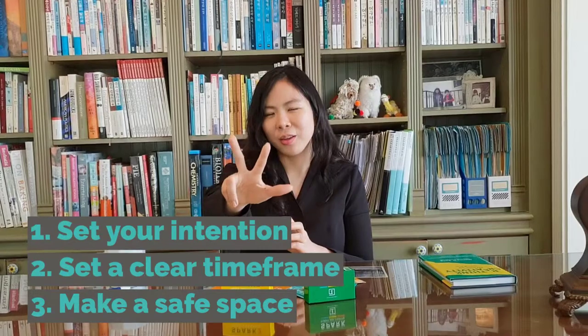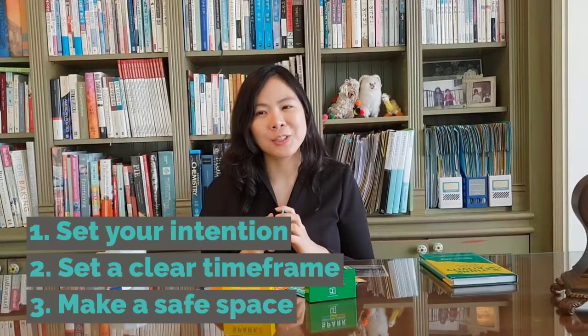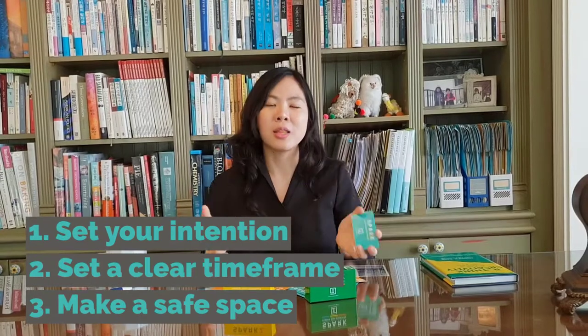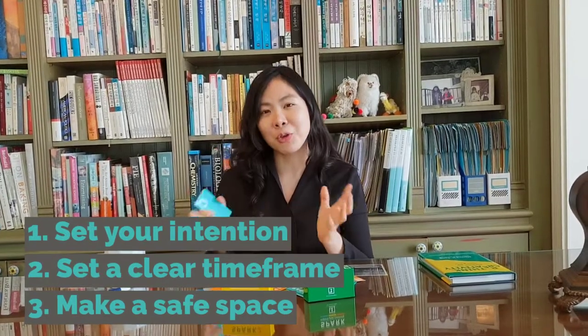And number three, make a safe space. Doing something as simple as saying 'everything shared here stays here' gives a powerful message, letting the audience know they can share anything and that it's going to stay as a secret. So do that, and let's get started on some suggestions on how you can play.